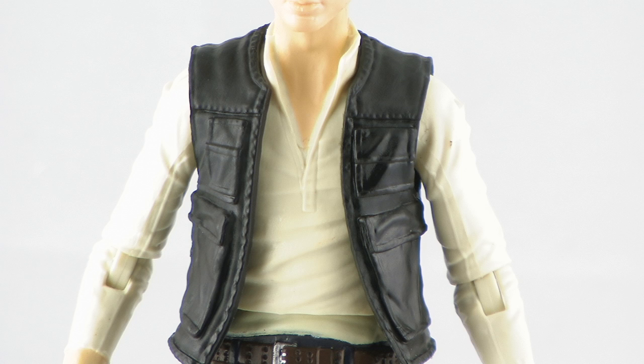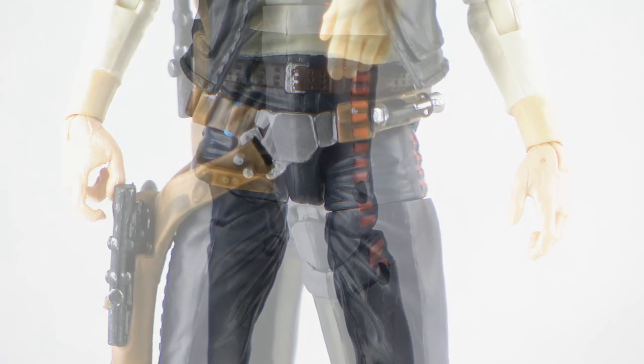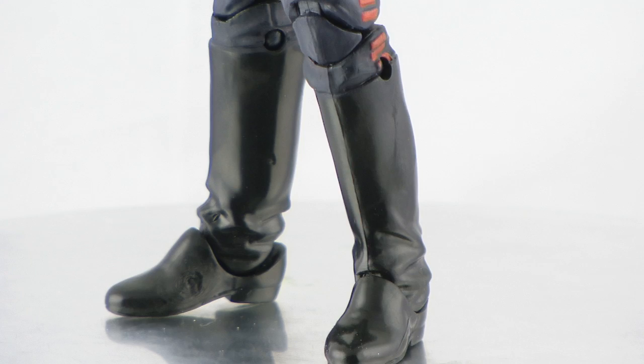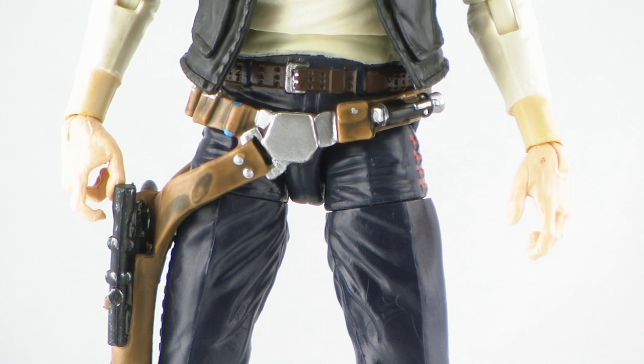He's wearing his outfit as seen in A New Hope — the black vest over a beige shirt, black pants with red deco running up the side, which are actually more of a dark bluish color. The boots are a deeper black. All of the paint is very nicely done, and there are great details especially on the belt, which has a shiny silver buckle and a brown leather look with a nice wash that brings out all the little details.